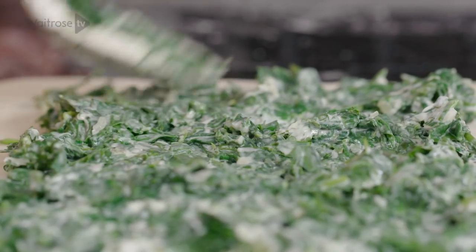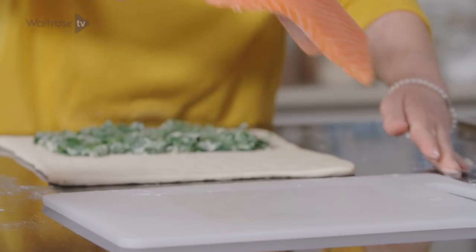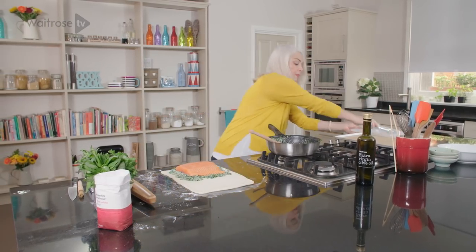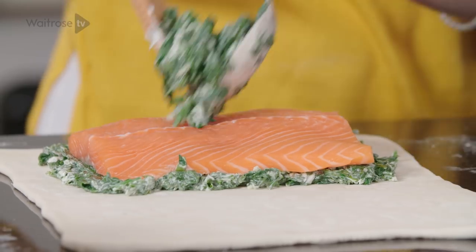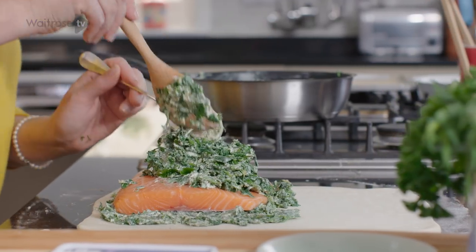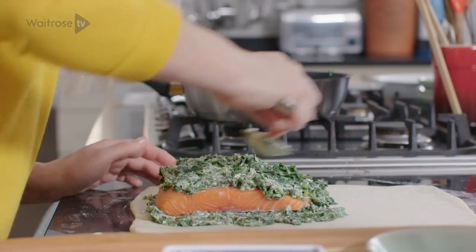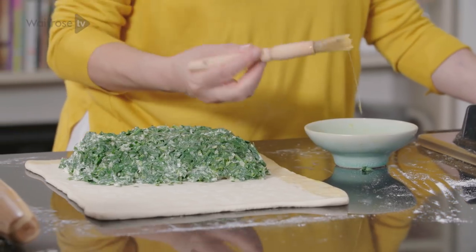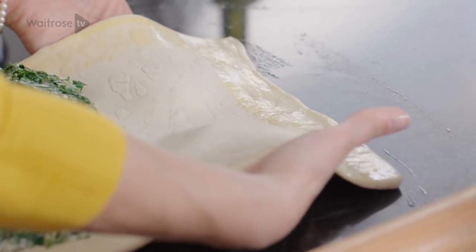Make sure you leave a border along the edge of the pastry. Then carefully take your piece of salmon and lay it on top, and cover it with the remaining mixture. You don't need to be too fussy about it, but try and get it into an even layer if you can. Make sure that your border is clear, and then with some beaten egg just brush it all the way around the edges. Then just lift it towards you to enclose the salmon.